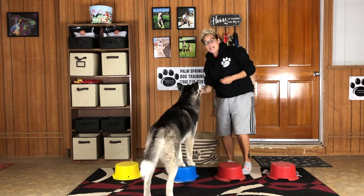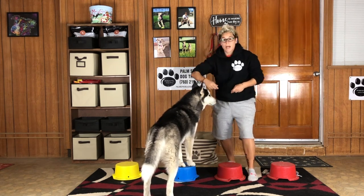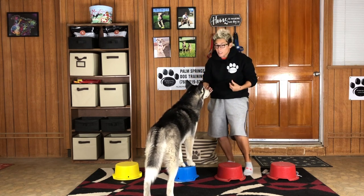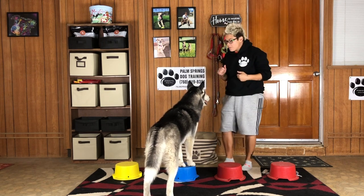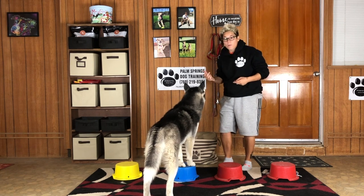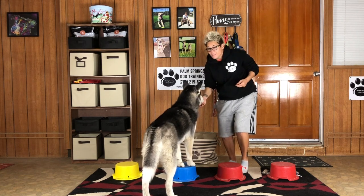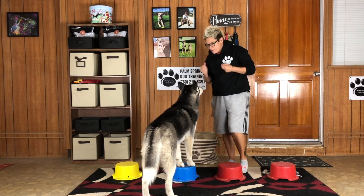This immediately brings me to step number two. I'm going to mark Spirit for waiting on the bucket, so I'm going to be clear with my communication and give him the cue: Spirit, wait. I will mark him with a yes, because he is indeed waiting, and give him a treat. Awesome. Good job.